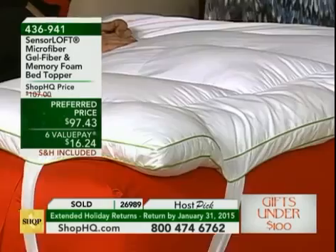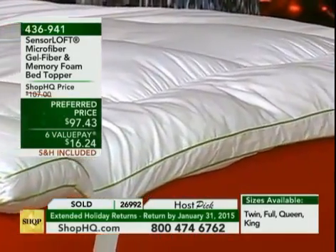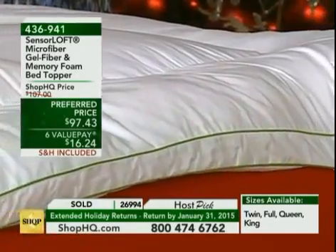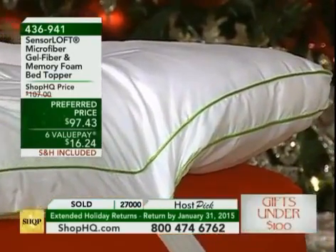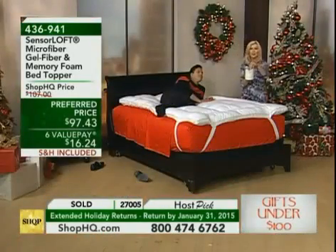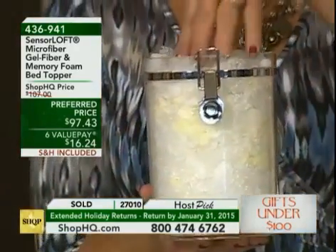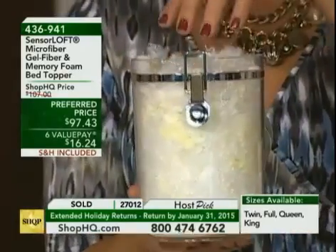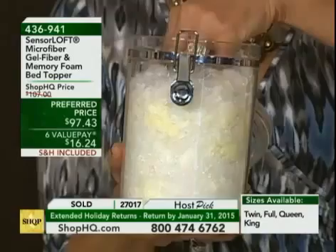Let's break out the show-and-tell. In this canister from Sensor Loft, I've got a blend of what's inside your new mattress. This is really not just a topper — it's your new bed. It's a blend of memory foam and gel fiber, and when those two things are interspersed together — you can see it right here — this is science. The gel fiber gives you support while the memory foam gives you pressure relief.